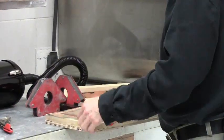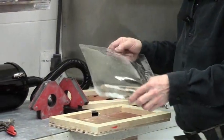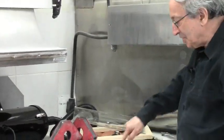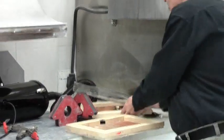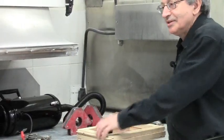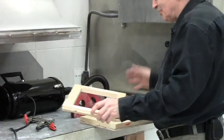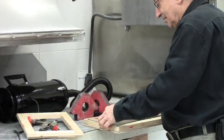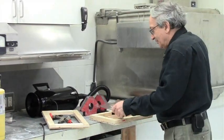It looks terrible, but it shows the principle. For vacuum forming, all you need is a bottom mold. The vacuum will spread around the corners, so you don't need to make grooves or anything. You also need a top frame to clamp the plastic — otherwise the ends will just pull in.